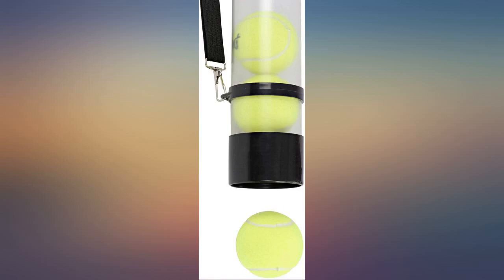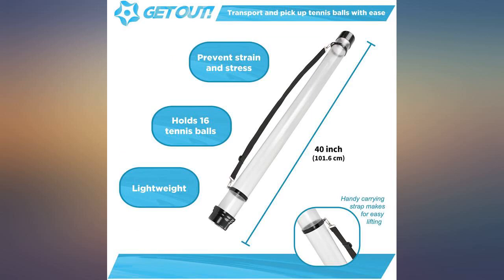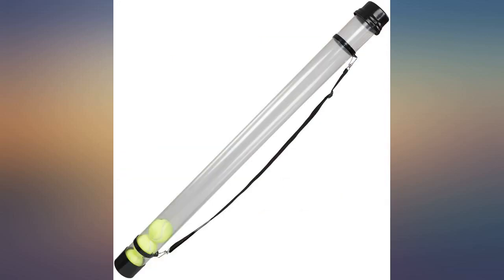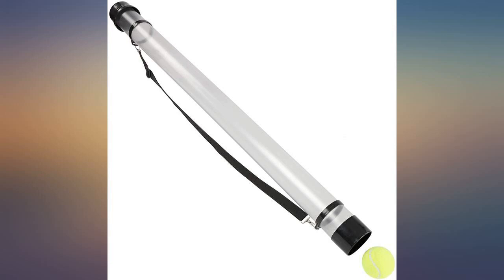I ordered this product for my grandsons. I had bought them a box of 100 tennis balls earlier in the summer to use for batting practice. They loved hitting balls but hated picking up all the tennis balls. After many tears and fighting, I ordered the ball hopper tube and problem solved.